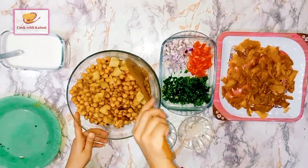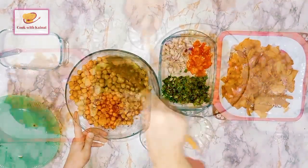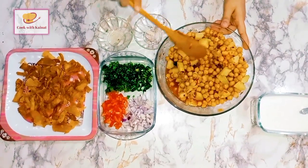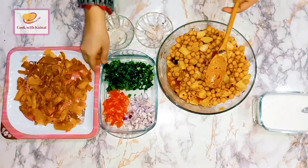We will add this in here and mix it well. You can see that it is very juicy. We have mixed everything in.